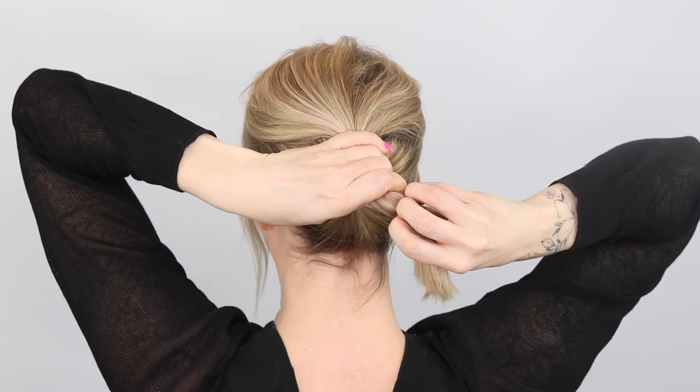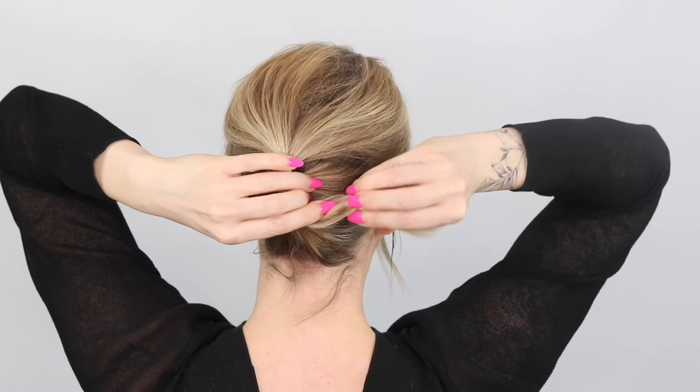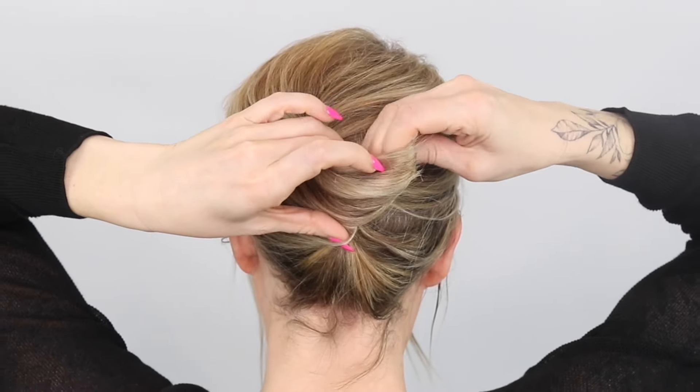Trying to get it as low down without loads of bits coming out, and then I'm just going to take this hair and wind it up.